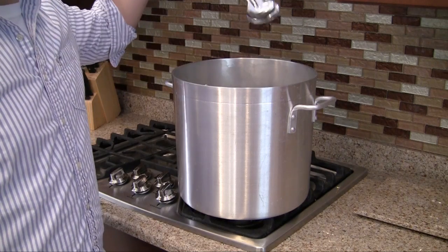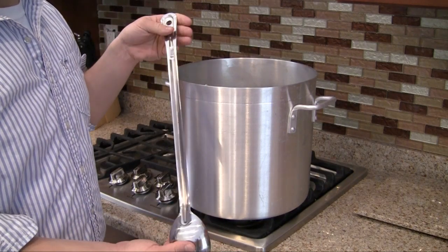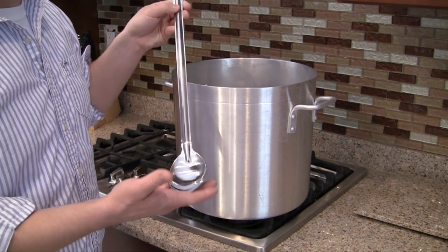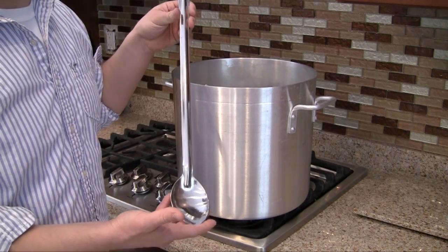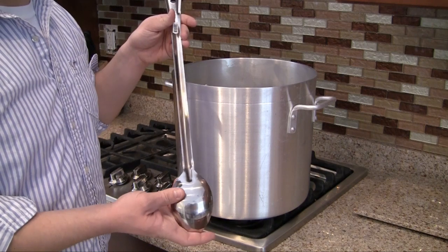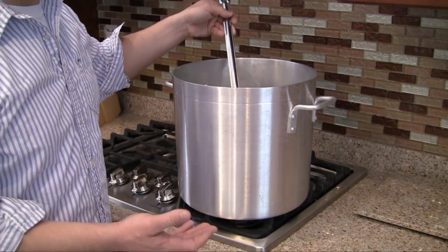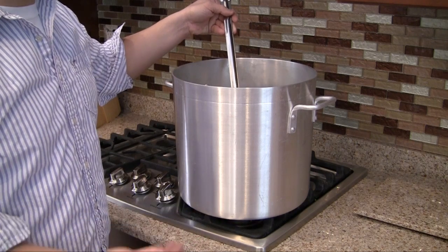You also need something to mix with. Some people use wooden spoons — I have a metal spoon right here. If you go to any website and search for beer brewing spoons, they'll give you a lot of options. So, you need a spoon and at least a four gallon boiling pot.